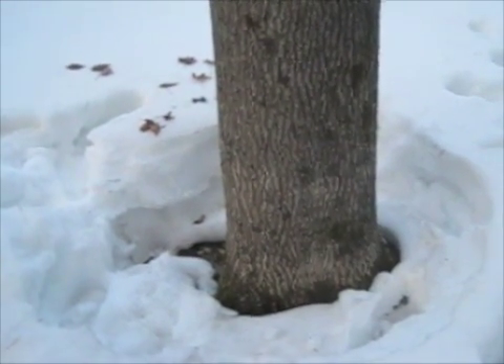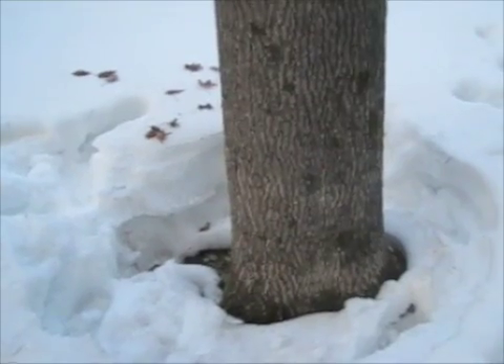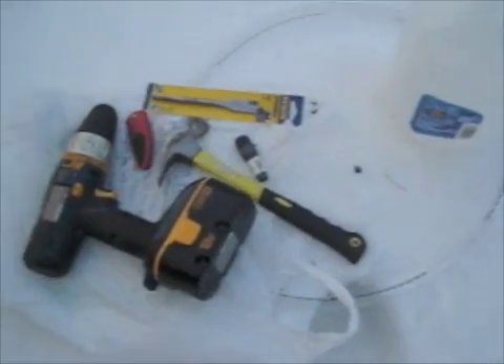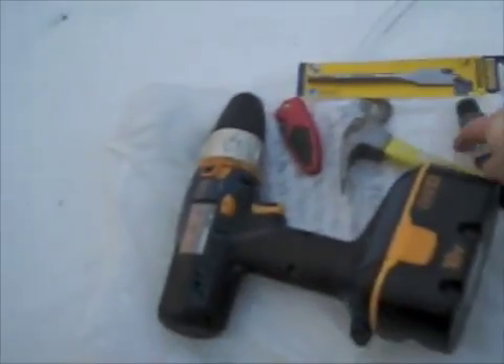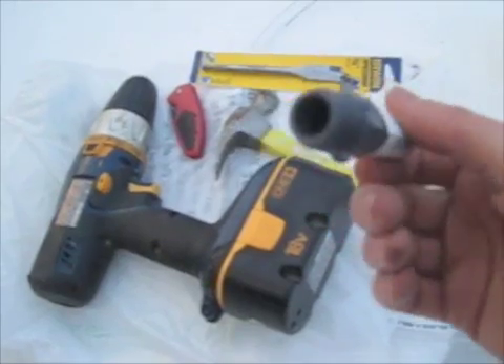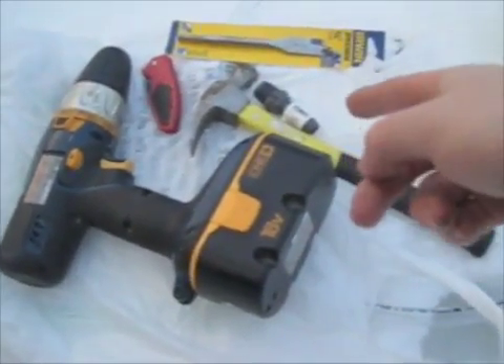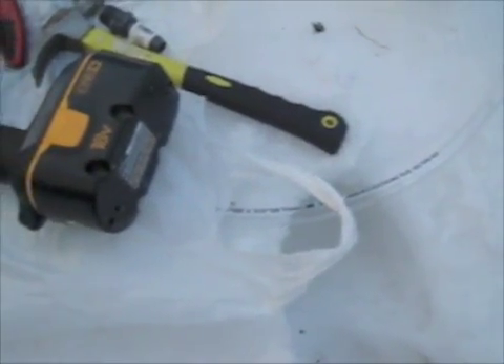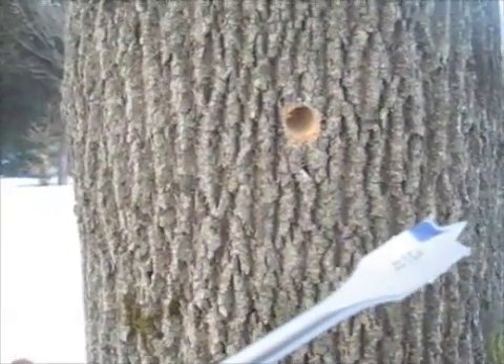Maple syrup for ten bucks in under ten minutes, one maple tree — hopefully a sugar maple. Here's what you need: a plastic half-inch male adapter for the spigot tap, clear vinyl hose, a drill bit, a knife to cut the hose, and a jug for collecting the sap.